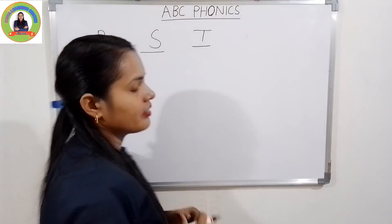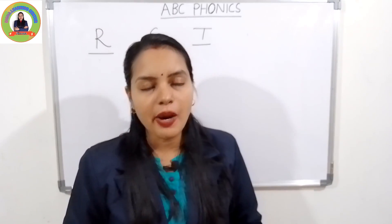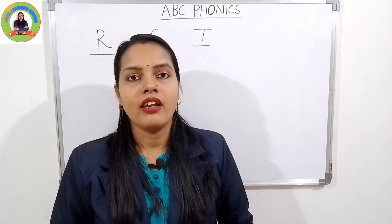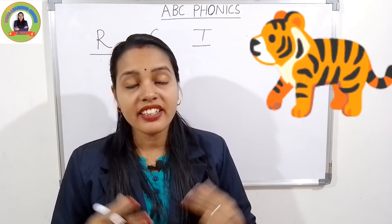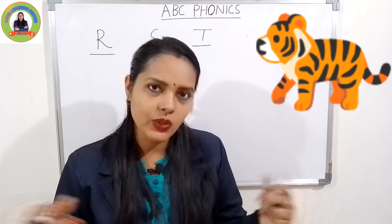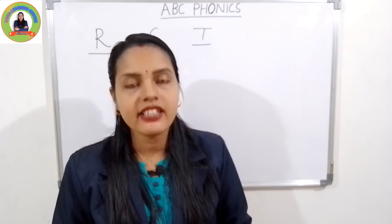Very good. The next letter is T. The sound of T is 'tuh'. T for tiger — 'tuh', tiger. Repeat with me: 'tuh', tiger. Very good. And the next letter is U.